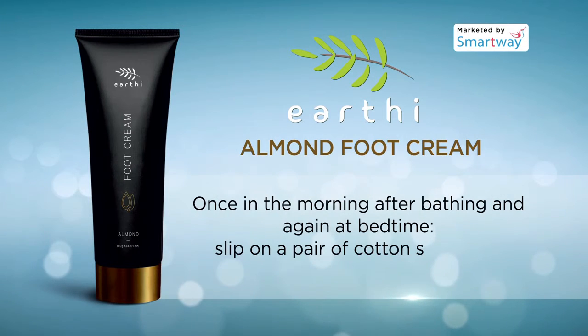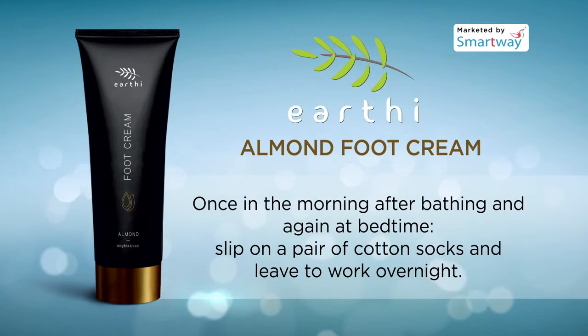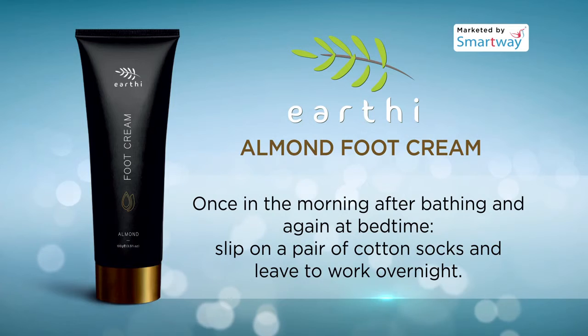Apply once in the morning after bathing and again at bedtime. Slip on a pair of cotton socks and leave to work overnight.